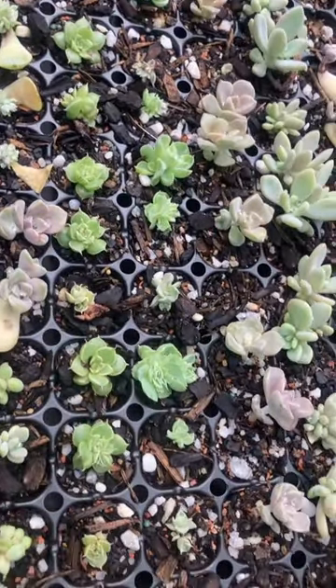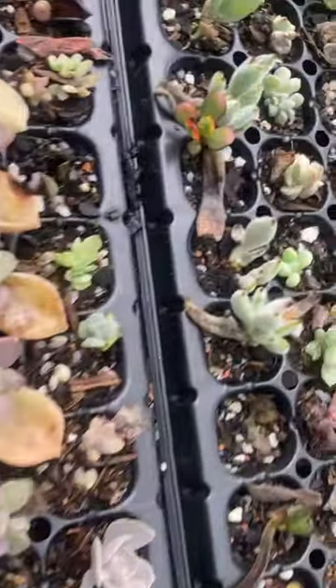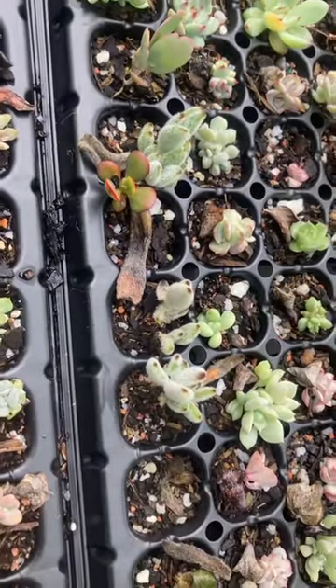If you'd like to learn more about leaf propagation, go ahead and watch part 1 and 2 of our full succulent leaf propagation video.